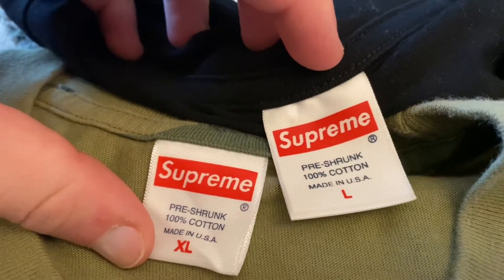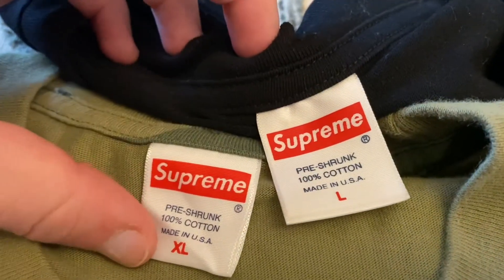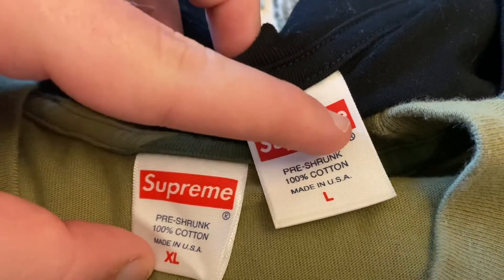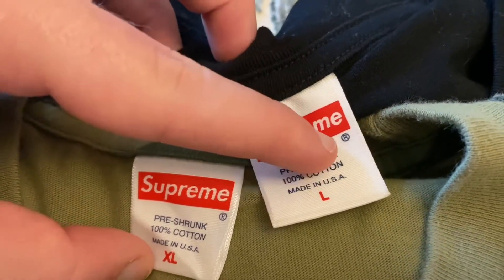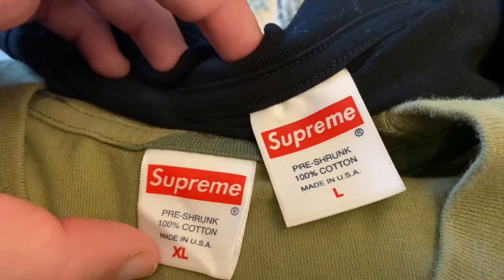Look at the boldness of the tag — this one is way too bold. The fake is way too bold. Also look at the 'S' on the Supreme and the 'R' logo. Look how bold this is compared to the real — the fake is just way too bold.